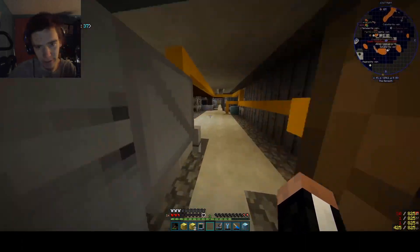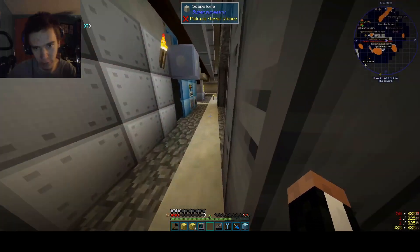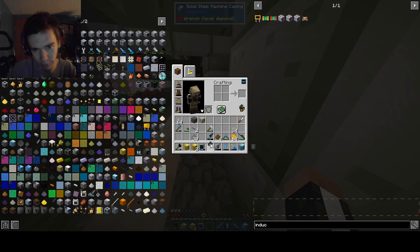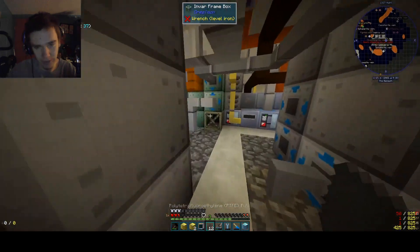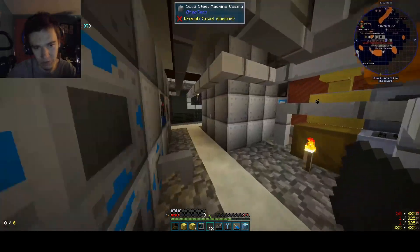Hello everybody, welcome back to another episode of Super Symmetry. In the last episode we started the oil line, and today we have finally reached polytetrafluoroethylene. It didn't take very long. I don't remember what I did while I was waiting — oh wait, I bolt crafted some stuff.